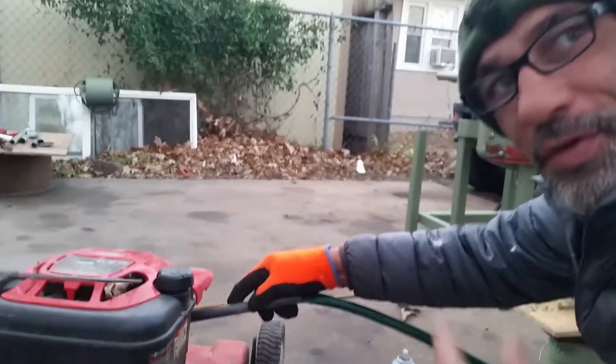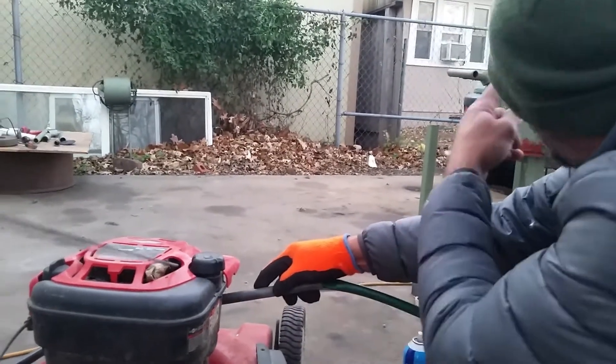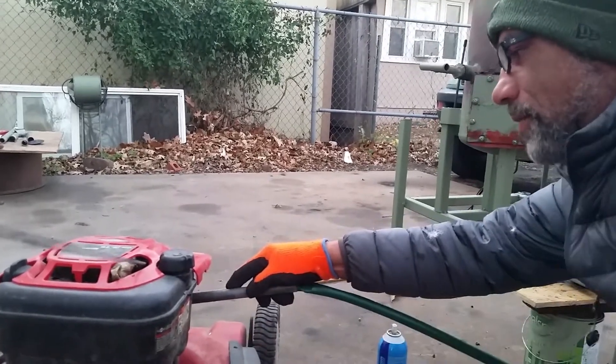Right now I ain't got enough pressure coming out of it, but this lawnmower is running off of this wood gas coming out of this gasifier straight into the carburetor.